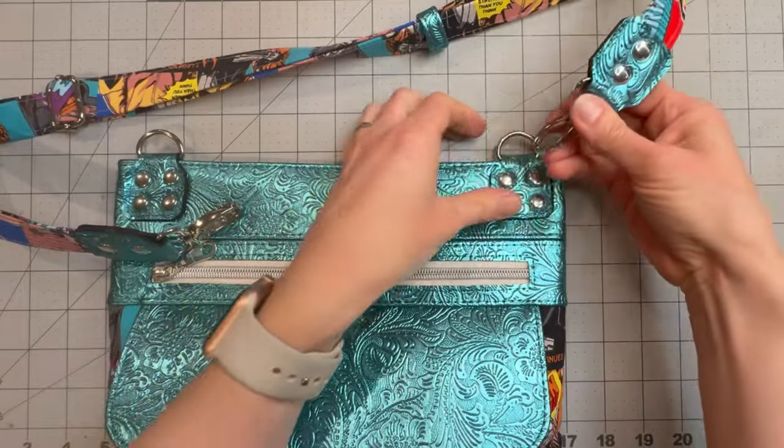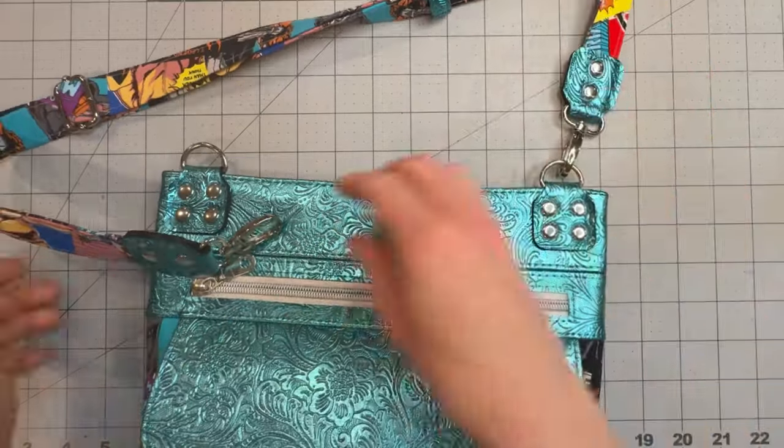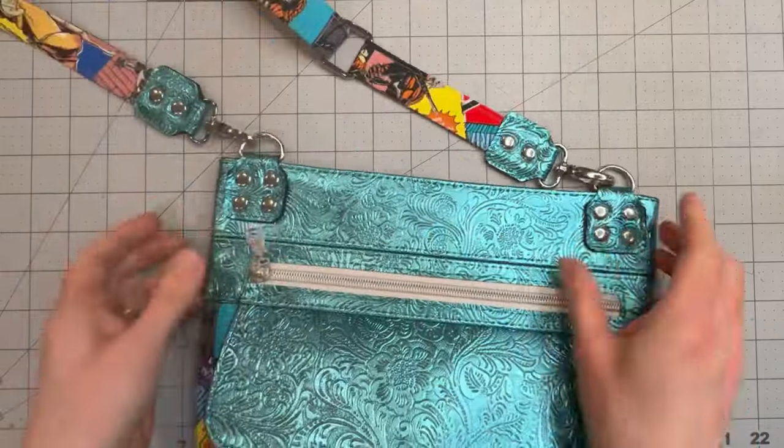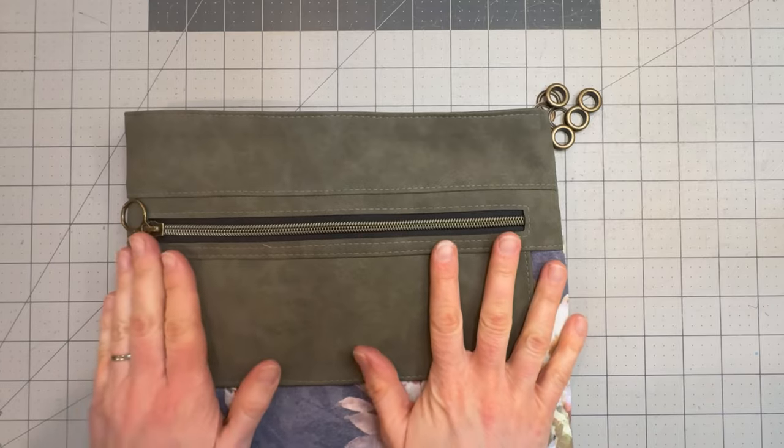Those D-rings are not going anywhere — attach your crossbody strap and that version is done. I'm now going to show you the grommet method.